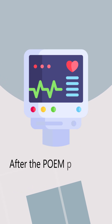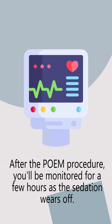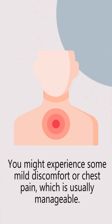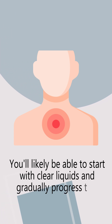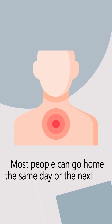After the POEM procedure, you'll be monitored for a few hours as the sedation wears off. You might experience some mild discomfort or chest pain, which is usually manageable. You'll likely be able to start with clear liquids and gradually progress to a normal diet as tolerated. Most people can go home the same day or the next day.